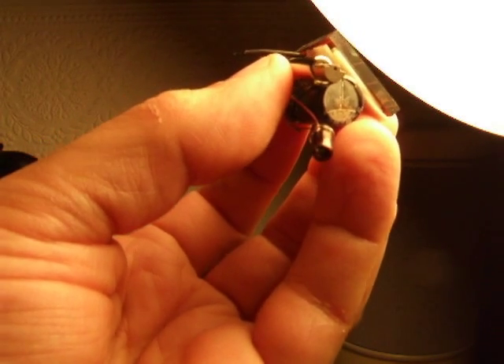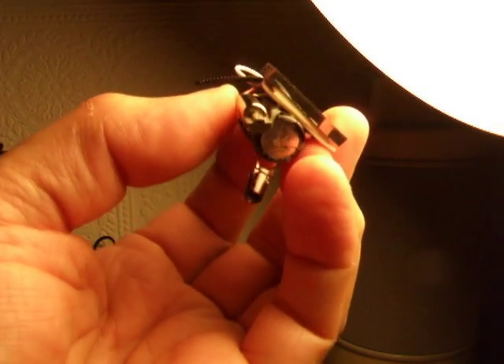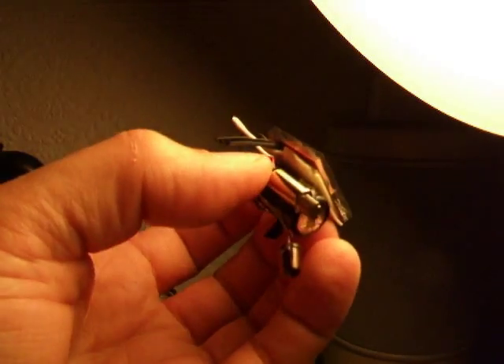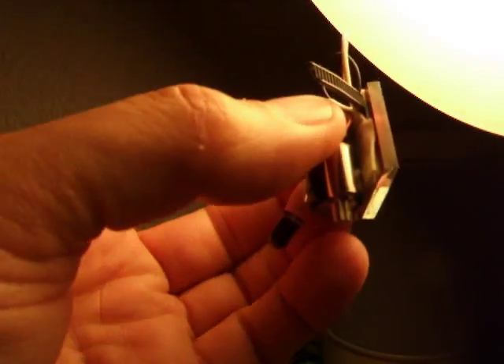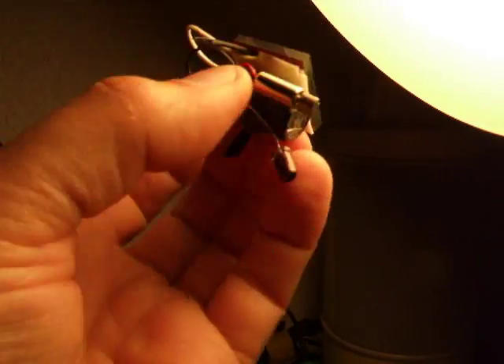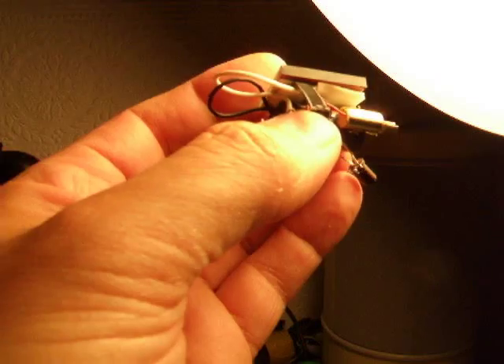I should go ahead and put that out ready for the sunlight now. All I've done is used a bit of double-sided tape to fix the solar panel on top of the capacitor, and I've used a cable tie to make the legs. And I've bent the LED down to make the third leg, so we've got a three-legged bug.